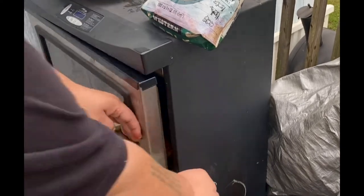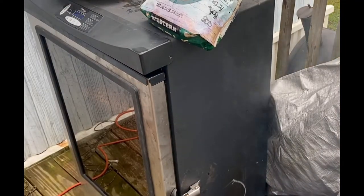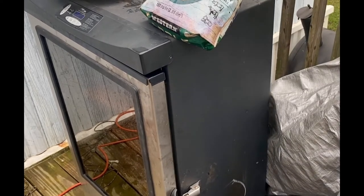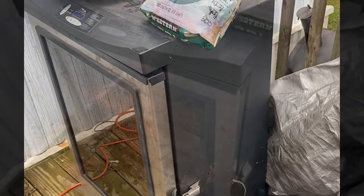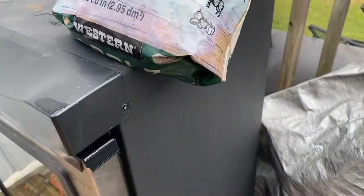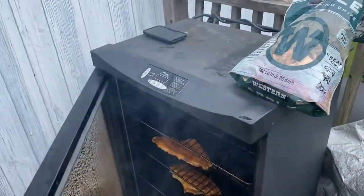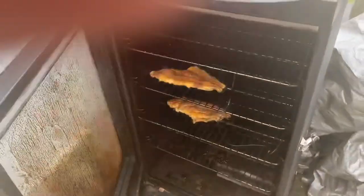I'm not gonna use my temperature probe on the meat because it's not necessary for the amount of time I'm gonna be smoking it — it'll definitely be food safe. That's it, that's my smoker. Pay no attention to the tarp or the water everywhere — it's been raining, so hopefully it doesn't rain too much.